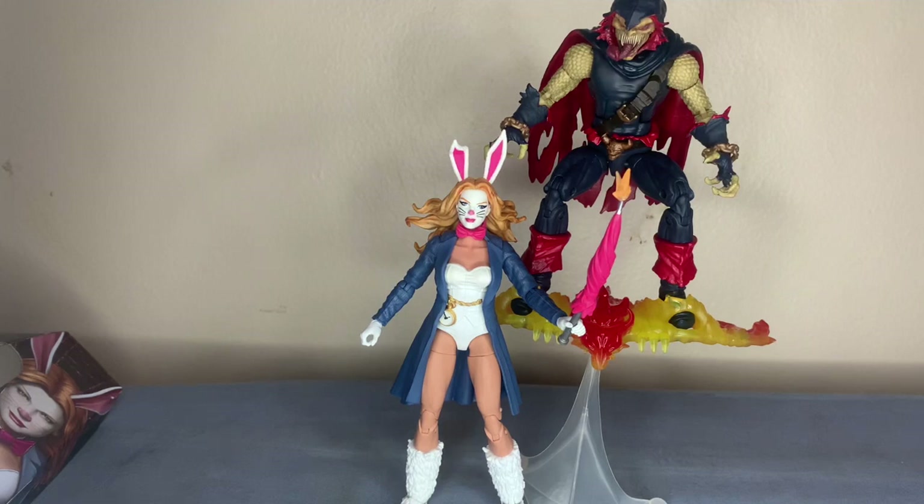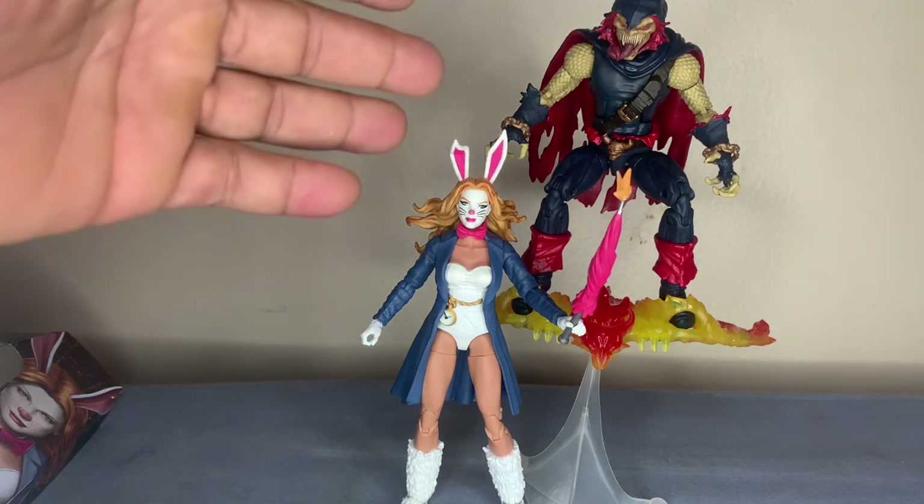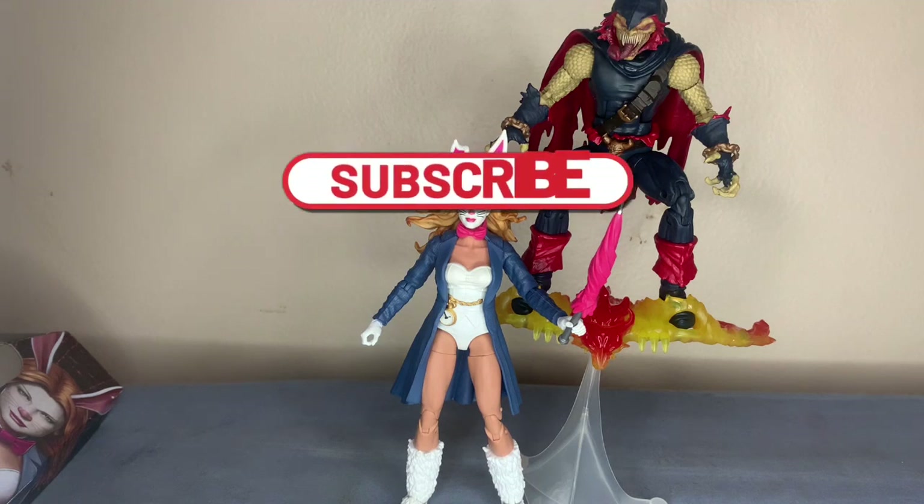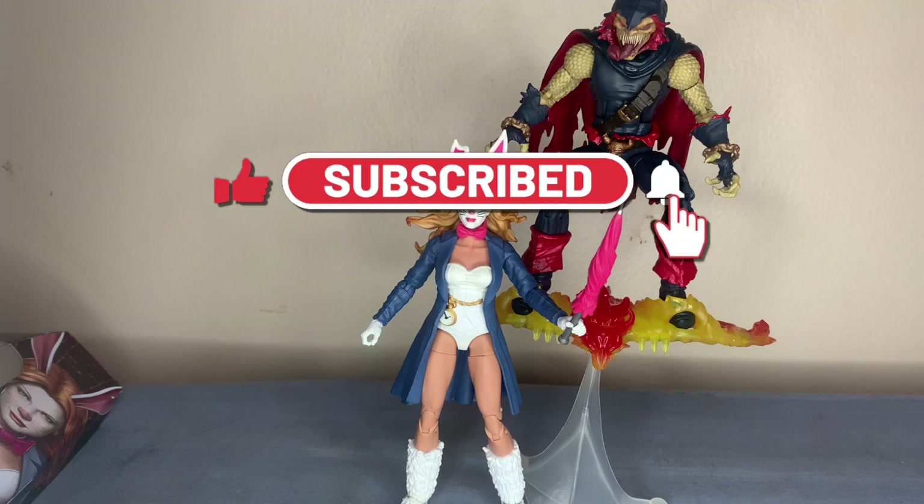That's all I have for you guys today. Always remember to subscribe, share, like, and put it in the comments - which Marvel character you like, which goblin you like best, which one you don't like, which one is just a horrible figure. For me it's this goblin - I did it more for the build than the actual figure. Put it in the comments, let me know, and I'll see you in the next one.